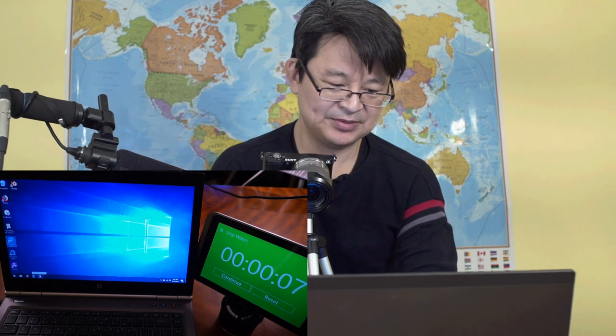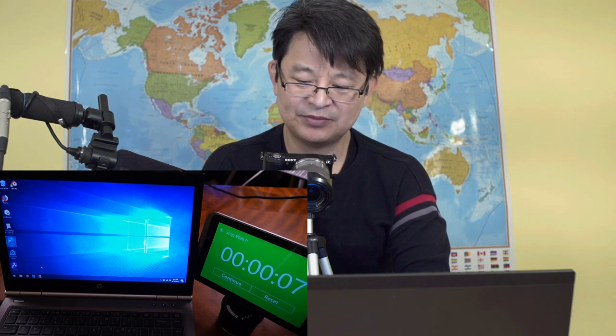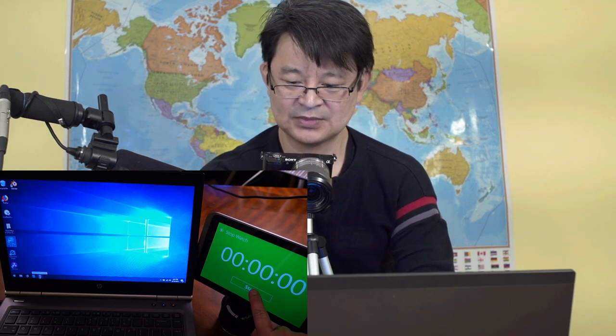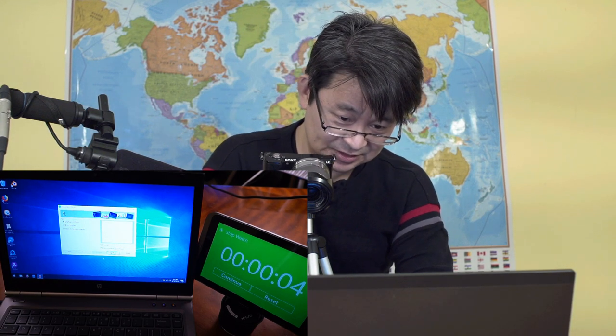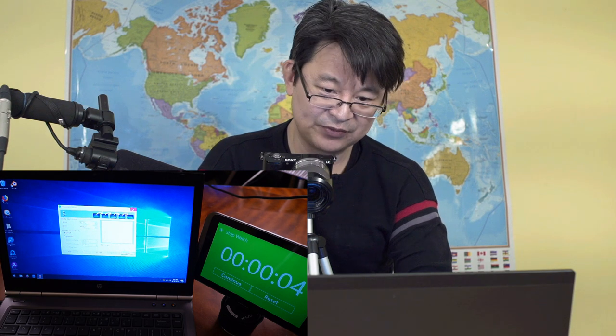Now let's try something like PowerPoint — it's called Impress in OpenOffice. Let's see how long that takes. Ready, set, go! That took about four seconds. It's quite fast. If it's between two and ten seconds when you click on it, it's actually not so bad.